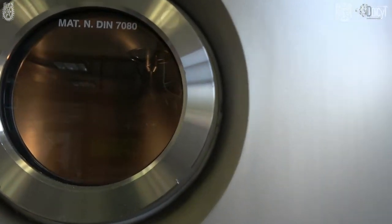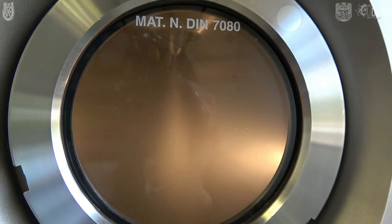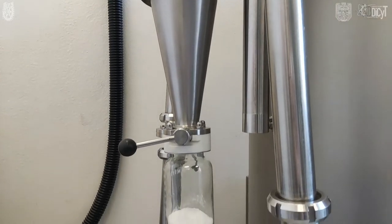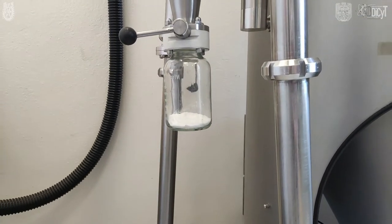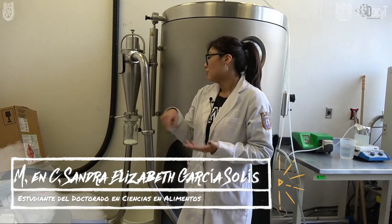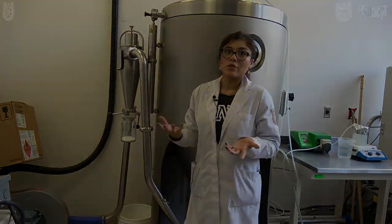Aquí en la cámara, la corriente del aire va a ir jalando el polvo hasta obtenerlo en nuestro vaso de cristal. Y ya aquí tenemos lo que sería la leche en polvo, la cual es utilizada para volverla a rehidratar o a disolver en otro medio líquido.